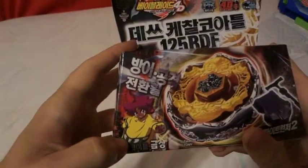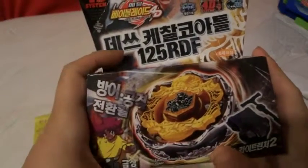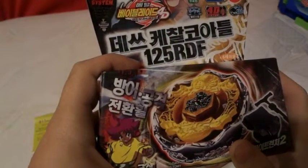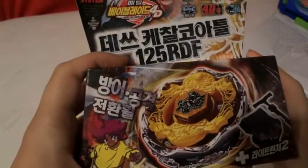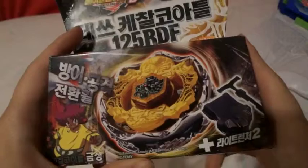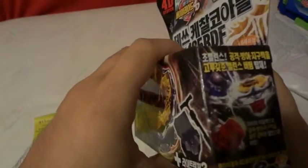It is owned by this guy. They are saying that this is actually a Drayden. If you look at the Energy Ring, it kind of has a cobra on it. The Light Launcher 2 has a special performance tip on it.